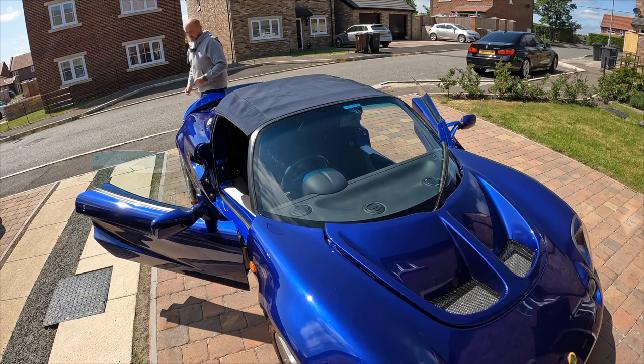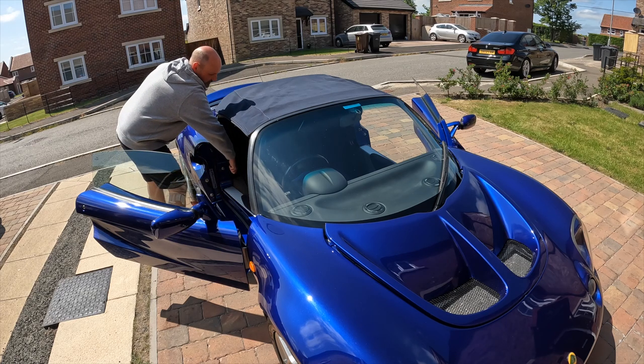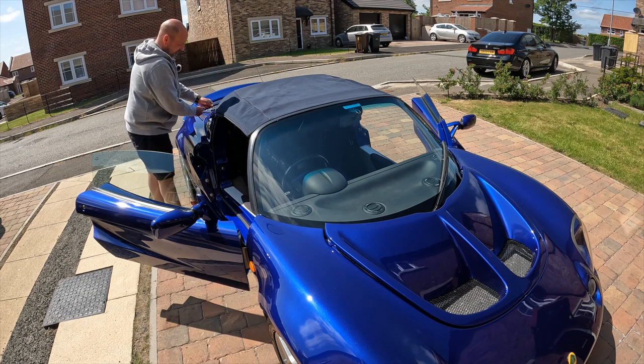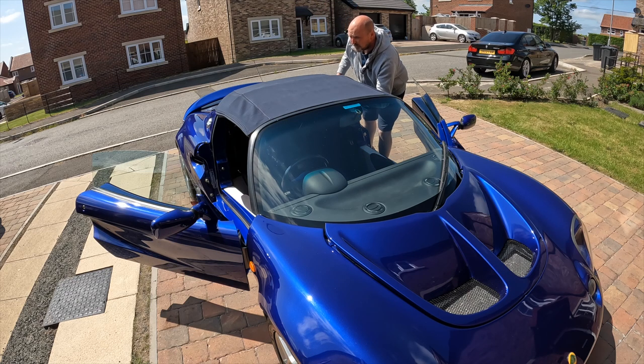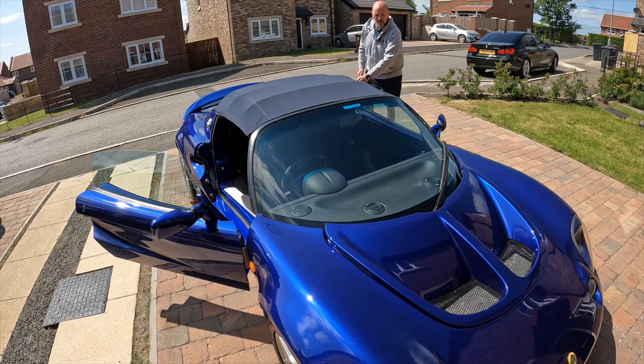Then we get the allen key from the car, which is kept just behind the driver's seat in a little rubber grommet. Turn it clockwise, just make sure it stays in. This one goes anti-clockwise. Then push the two bow wheels up. And that is the roof installed.